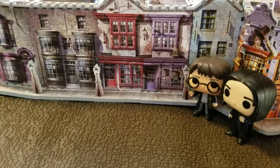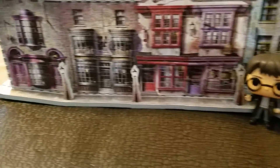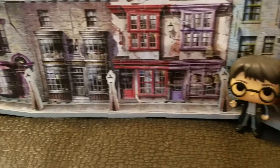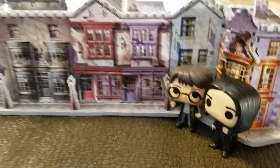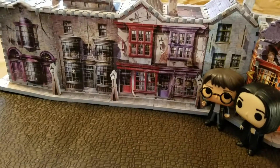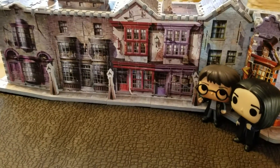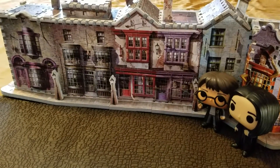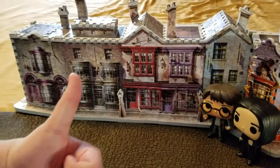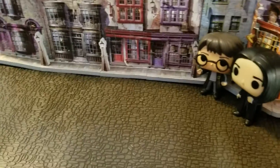Hi, this is Darcy from That Geekish Family. Welcome to my channel. The view you're seeing right now is a hint about what our video is going to be about today. We're going to Universal Studios Orlando and the Wizarding World of Harry Potter. I'm a little more excited about that second part because I'm such a big Harry Potter fan. If you want to travel along our adventures, hit the subscribe button below and you can find out all about our travels and what it was like to go to the parks.